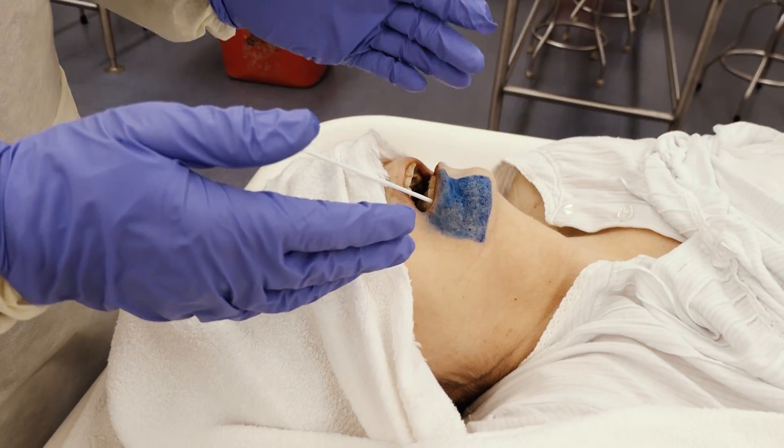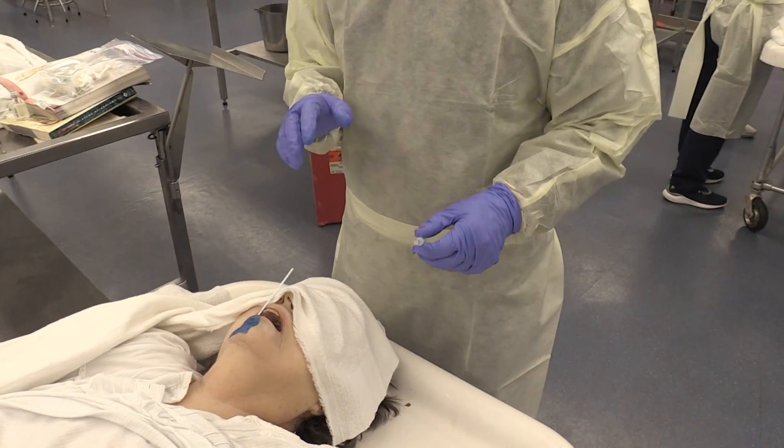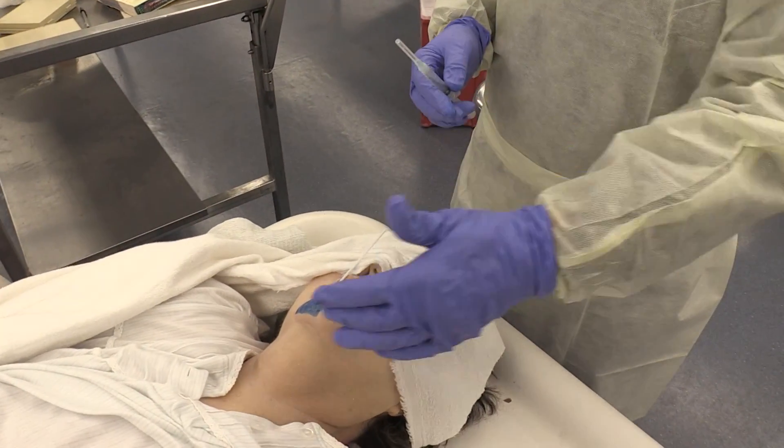The color with the washable ink demonstrated here shows the proximal area where, once you numb up the nerve, the anesthesia will take place.